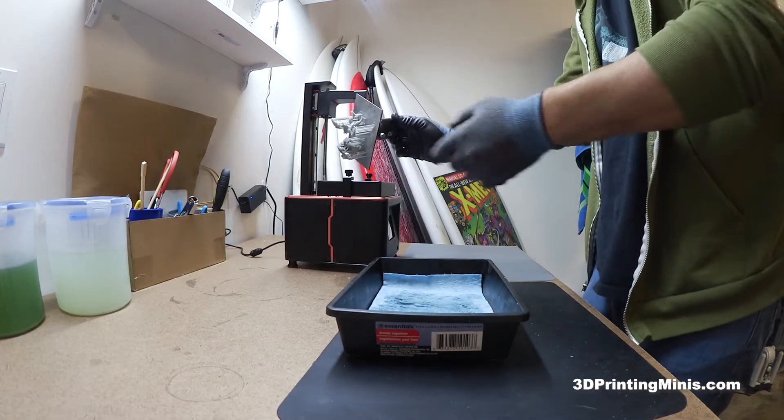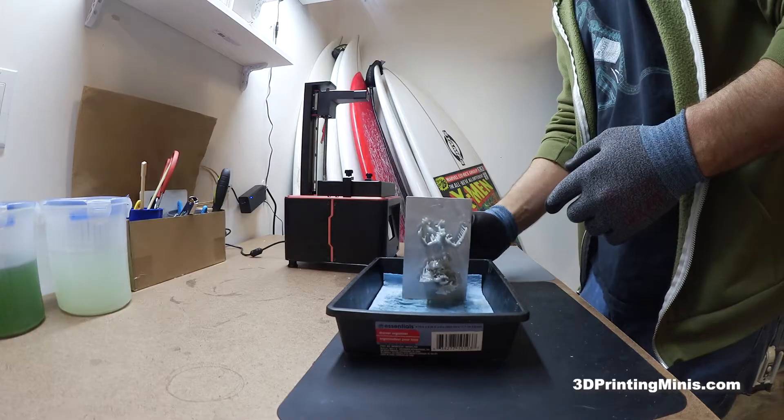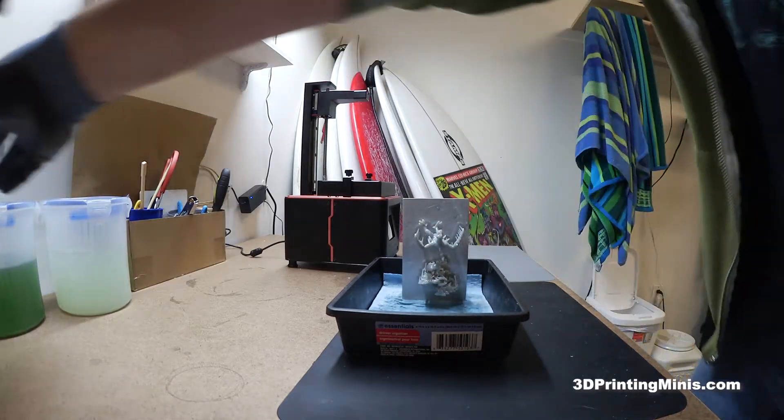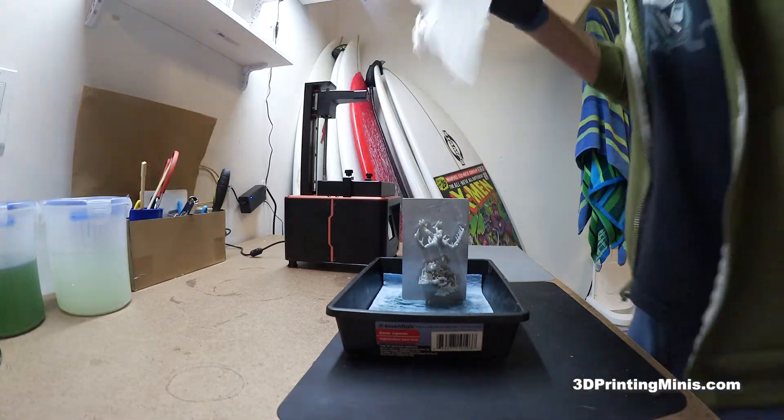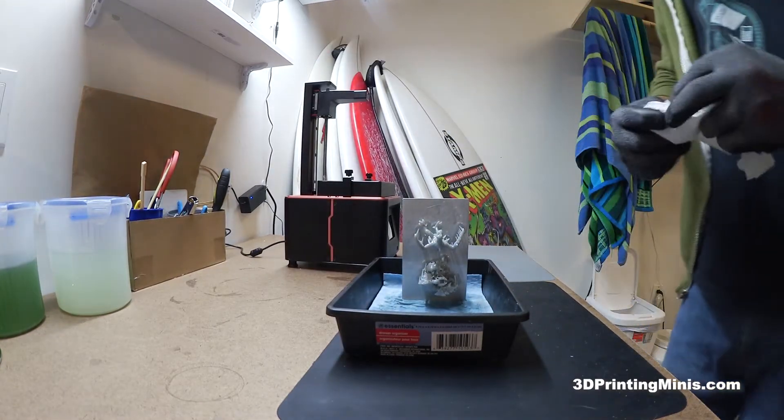When I take it off, I gently — one drop came off, just one drop. Give it a little shake and it usually is okay. I'll set it here. You always want paper towels on hand for your mistakes.